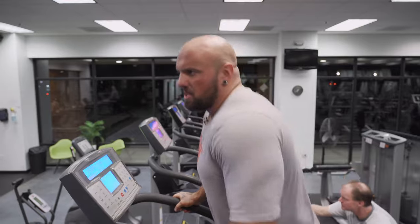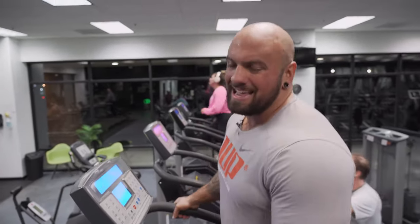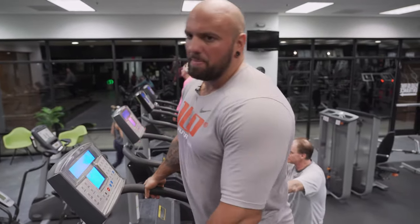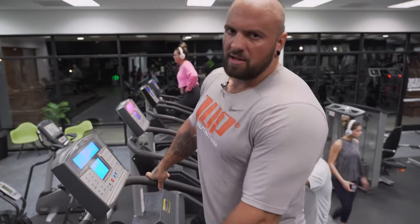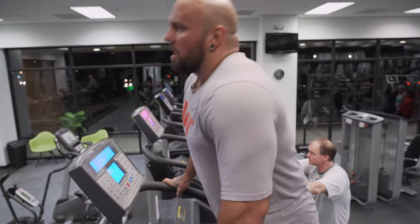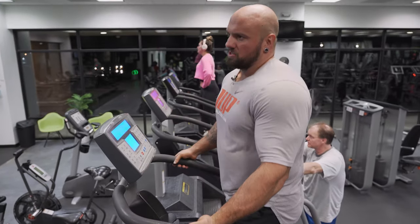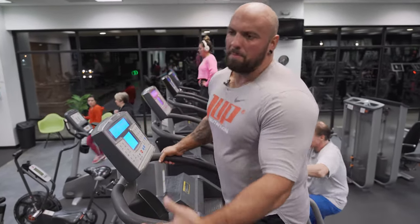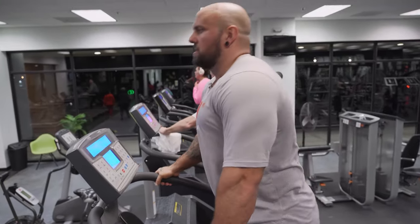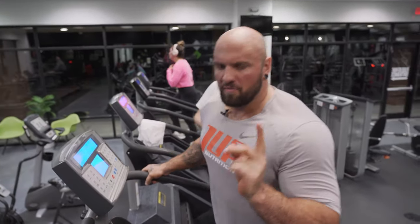One thing when you're doing the Stairmaster - with my steps, I'm thinking about each step. I'm pushing through my heels, squeezing my hamstrings and glutes, so I'm not just stepping aimlessly. There's a purpose for everything in the gym, including cardio. This is going to be a great leg workout too - it's not going to build your legs, but it's going to help define your legs and burn more fat off your legs. Stairmaster and treadmill are my two favorite forms of cardio.